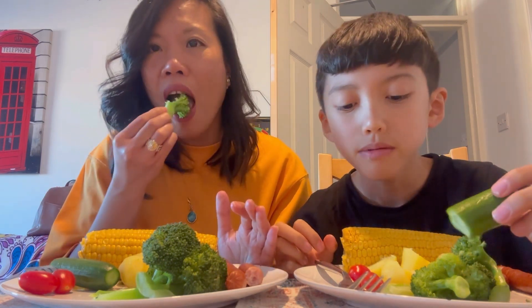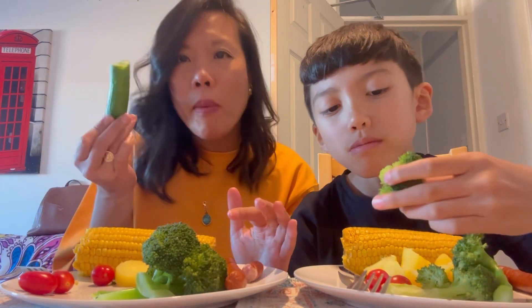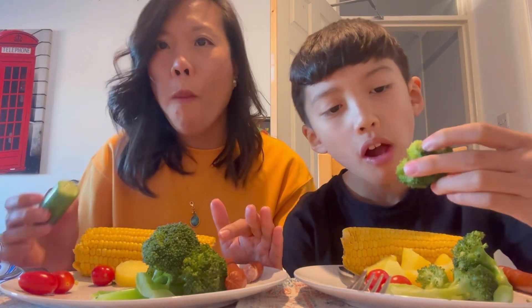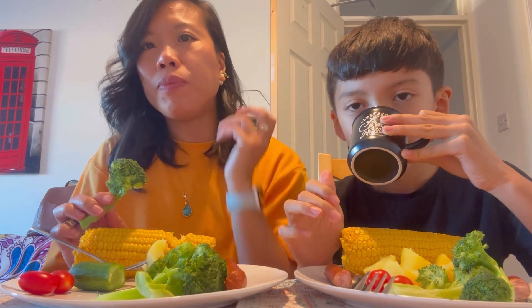I've got a bigger mouth than my mom! So how was the baby cucumber? Do you like this kind of food? By the way, I stole one of your potatoes because you had more. I was going to randomly choose. I know why you chose that one — it has more potatoes. You finished your baby cucumber? We still have eight potatoes. Tomato!